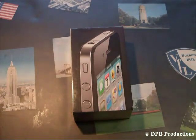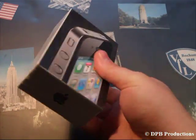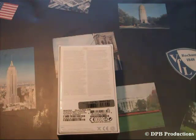But first, let's start with the packaging. On the front there is a picture of the iPhone 4, an Apple logo, and the iPhone 4 branding. On the back there are just some specs, so nothing special there.